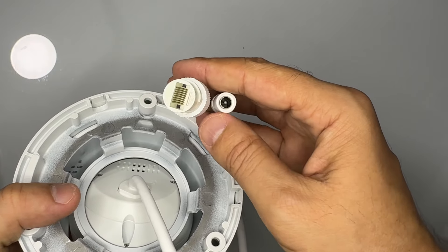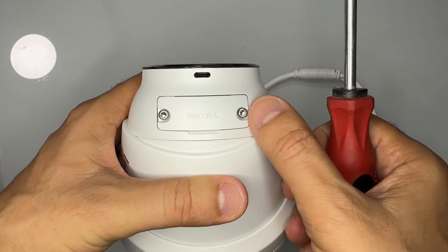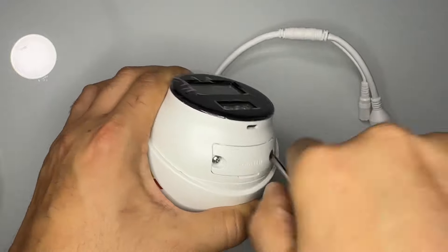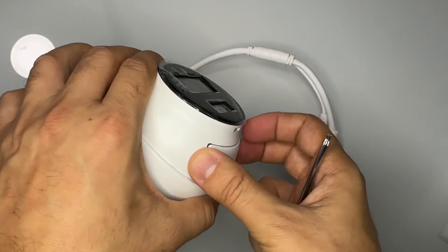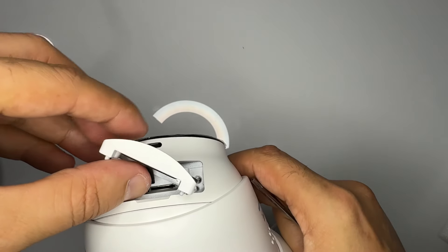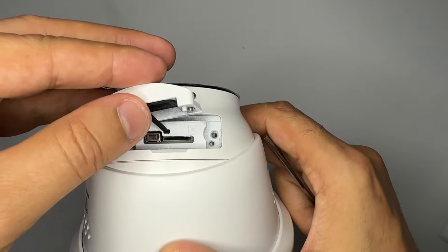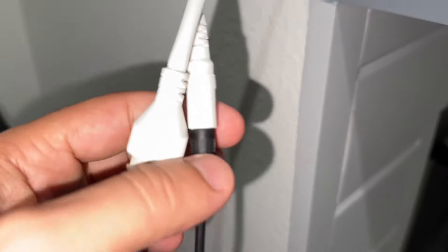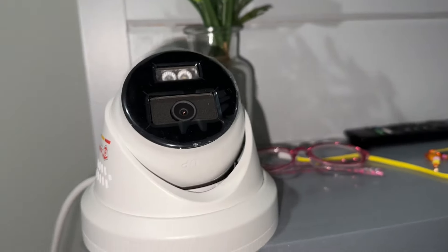Here is the ethernet cable and power cable. This is the area for settings — let me open it up to show you what we have. Here is the reset button, and this is the SD card section. I placed the camera here for testing, with one connection coming from my router and the other from a 12-volt adapter.